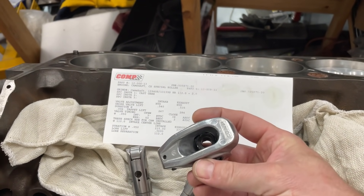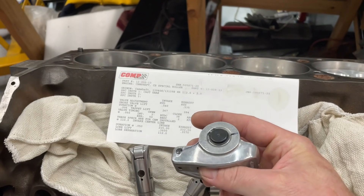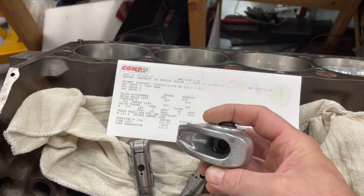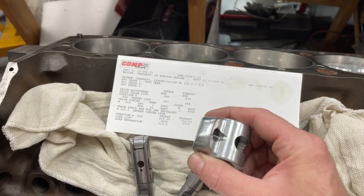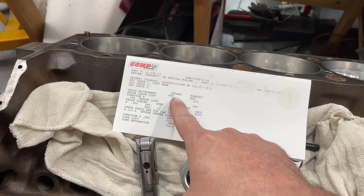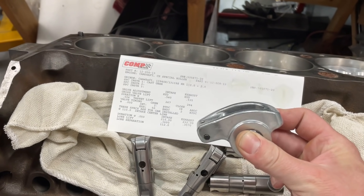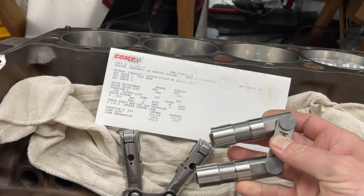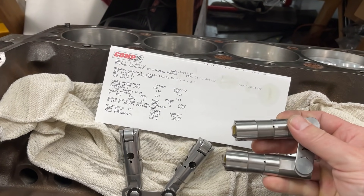This is the rocker we're going to use for the test — the Comp Cams die-cast 1.6 ratio aluminum rocker. They're not billet, they're die cast, a little cheaper, and more appropriate for hydraulic roller use. This has a 1.6 ratio, so the actual lift should be around 588. In reality I'm going to be using Morrell hydraulic roller lifters — the street version — but for this test I won't be using them.